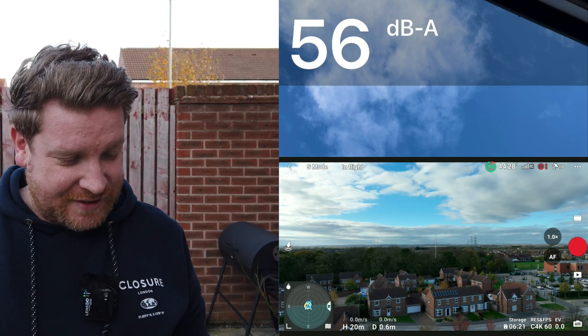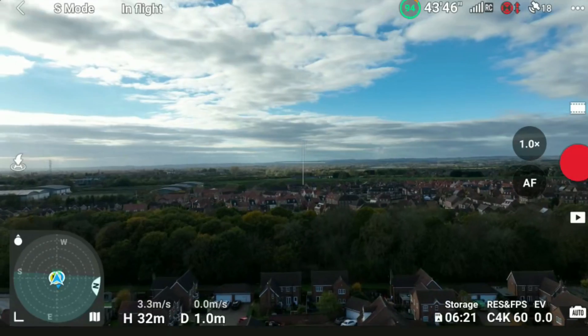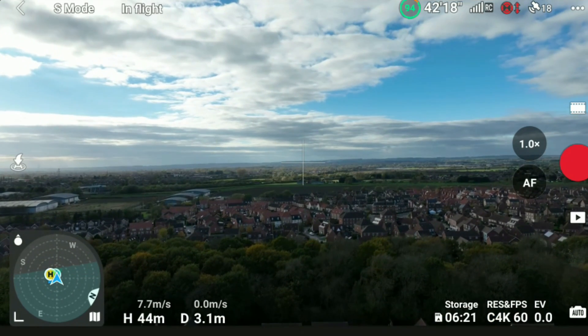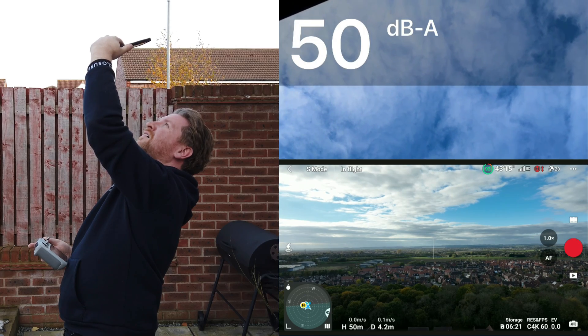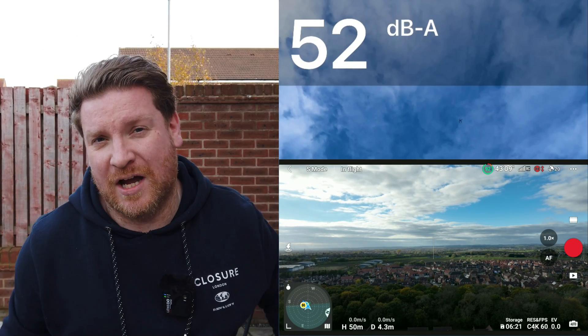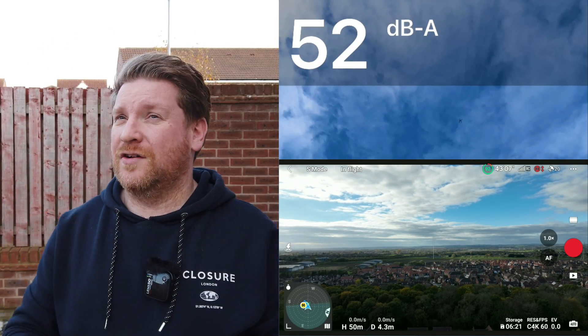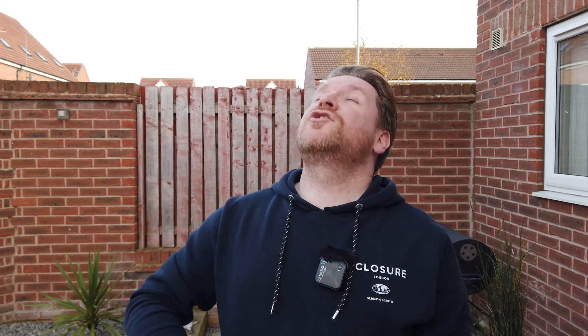Even at 20 meters up it's only around 55 decibels. Let's go up to 50 meters like we did with the others. So we're at 50 meters — taking a measurement. About the same sort of levels as the DJI Mini 3 Pro, but because of the larger blades and more power, I can certainly hear it more than I could the Mini 3 Pro, and probably more than the Mini 2 as well. Let's proceed with our flyby.